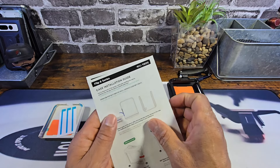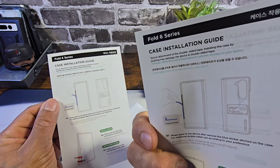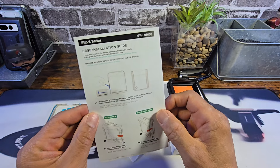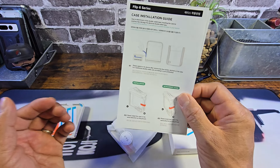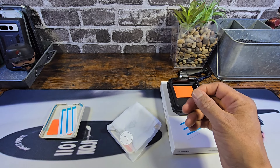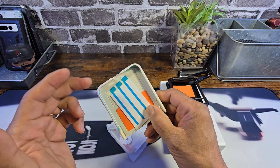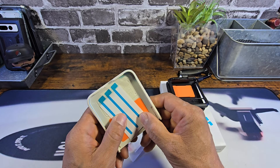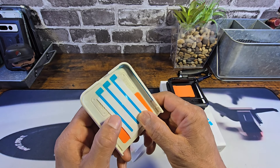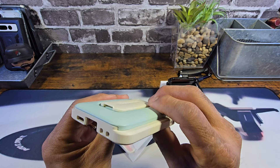Right here you have an installation guide for the Z Flip 6 and for the Z Fold 6. Please read everything. If you've not used these type of cases, this is definitely going to help you not just put the case onto your phone, but on how to utilize the extra adhesive strips. The case is going to fit snug, but utilizing the adhesive strips gives it that much more to help stay on your Z Flip 6.